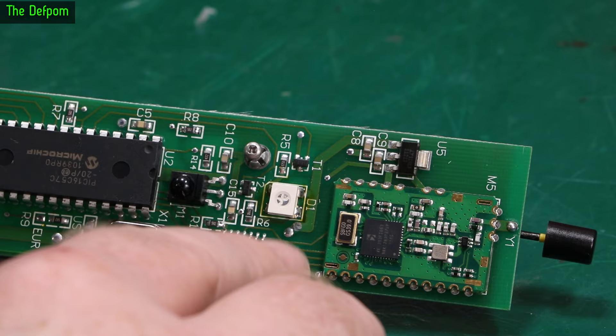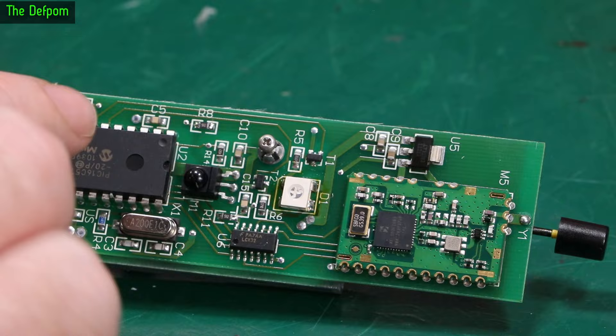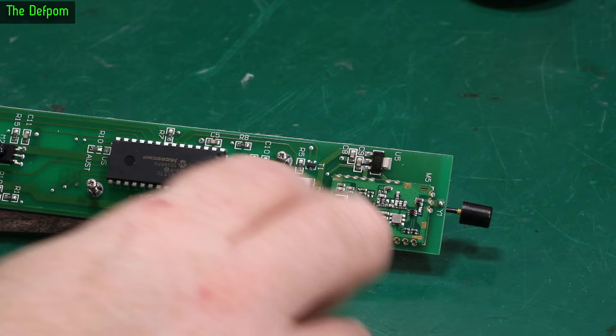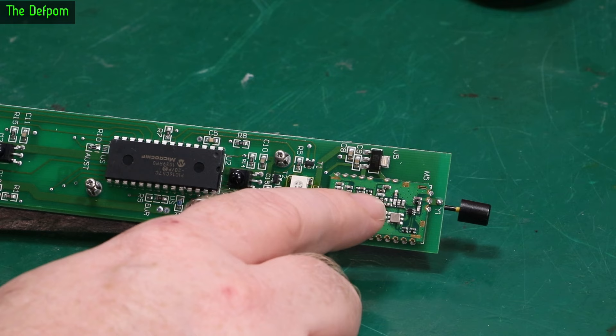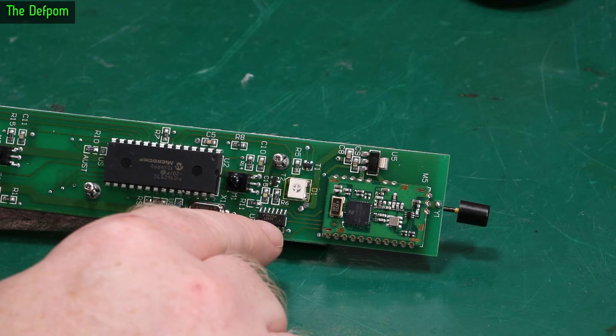So it's likely an issue with this module or the way this module is connected to this board. These modules for these Fintech timers have got a few different versions of RF systems depending on which era they're from. The very first ones had a big dedicated monolithic IC. Then we've got this style with this module built on, which is like an aftermarket module that's fitted. And then there's also one which has got all the RF circuitry built onto the main board as part of the unit. So there's at least three versions that I've seen.